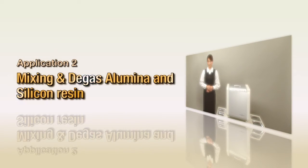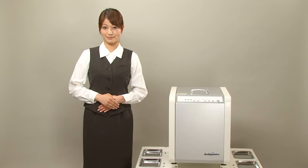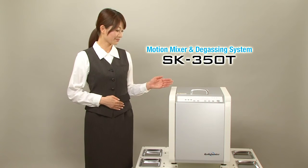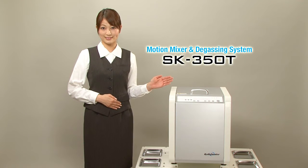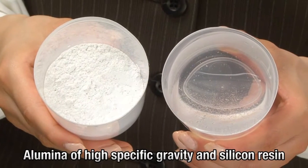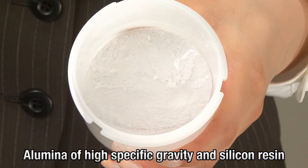Mixing and degassing alumina and silicon resin. Next, we will use the SK350T in the step mode in order to mix powder and resin into a paste and degass the material. First, we prepare the materials. Here, we are using alumina of high specific gravity and silicon resin.